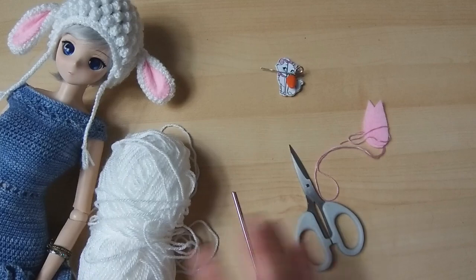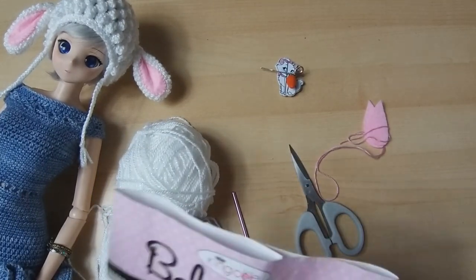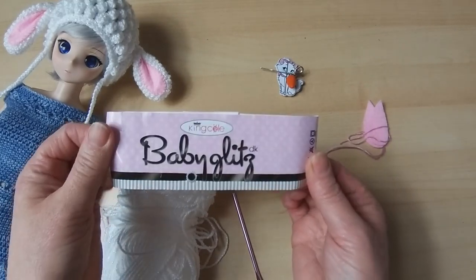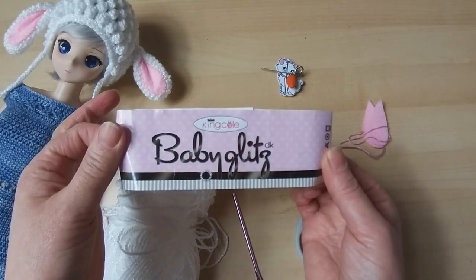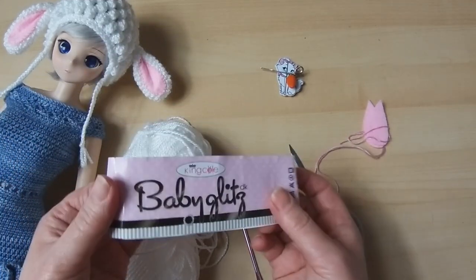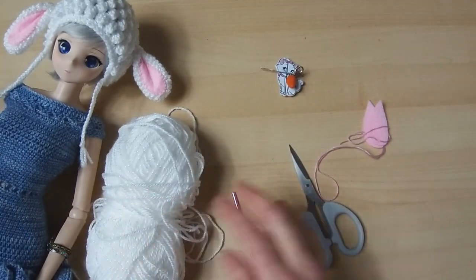It's come undone a little bit — it's about the third time I've tried this video because I'm trying a different positioning and I wasn't convinced on the light. I am going to be using Baby Glips from King Cole. It is a double knit yarn but it is slightly finer and very soft, it being a baby yarn, so it's lovely for that. That is my yarn with that little sparkle to it.